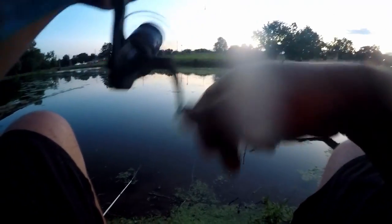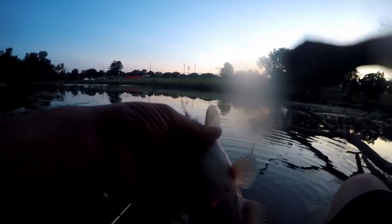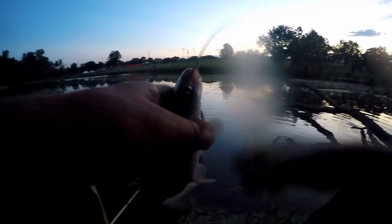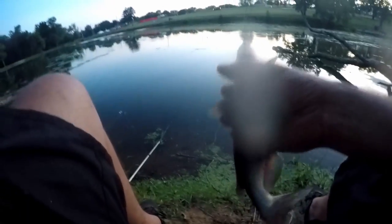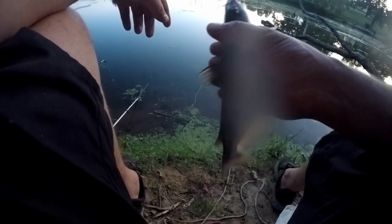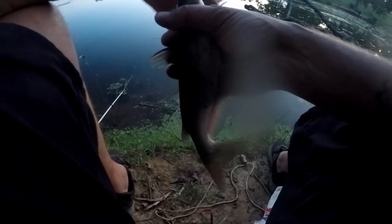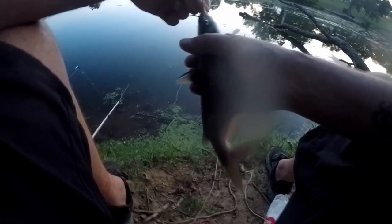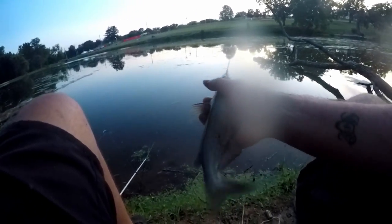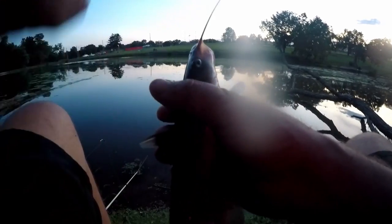It ain't very big but I think it is a catfish — yep, another channel cat, just a little guy. Seems like that's all that's in here. I remember when I was a kid catching them — I guess they could have been this size, but it seemed like they were in the two to three pound range. These ones are all small. This pond is regularly stocked by the Missouri Conservation Department, so maybe these are just this year's stockings. I can get a little nugget off this guy — we'll go ahead and throw him on the stringer. These little ones taste way better anyway.